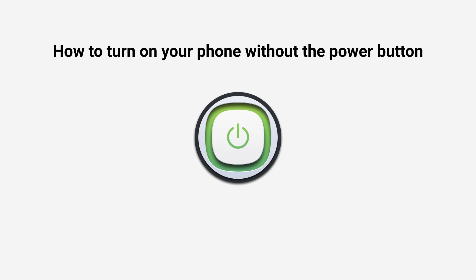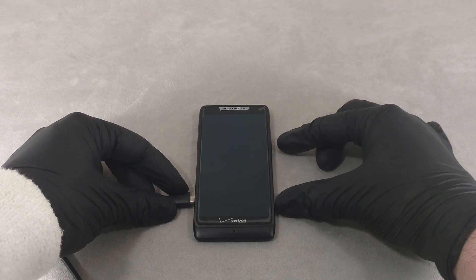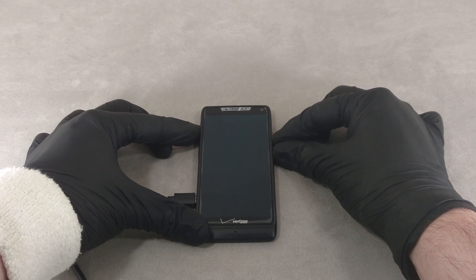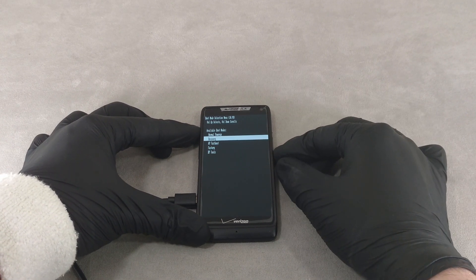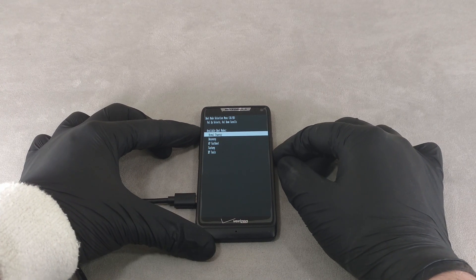That's all I wanted to say in this video. Please share in the comments which method helped you turn your phone on without the power button. Please give it a like or dislike and subscribe to the channel if you found it interesting. Thank you for your attention and see you soon.